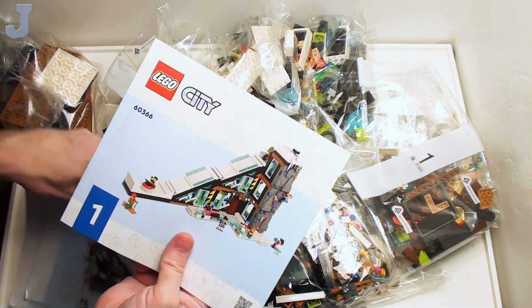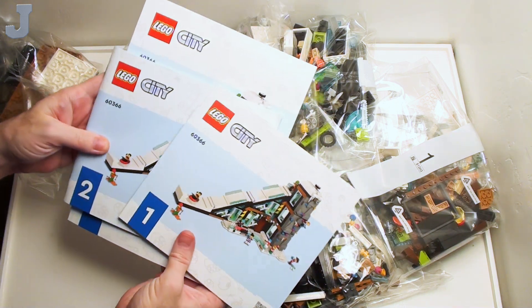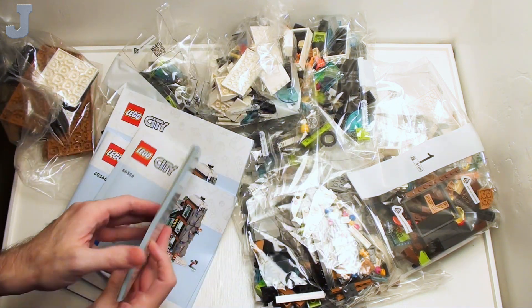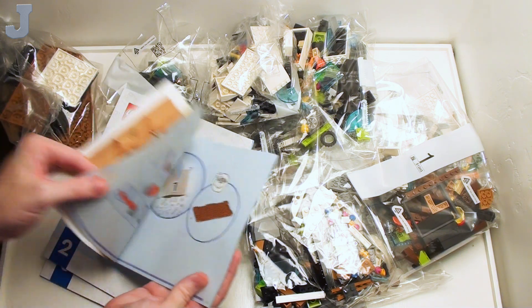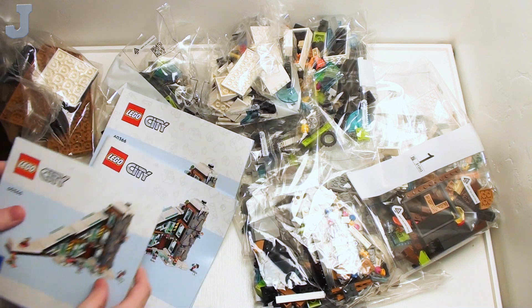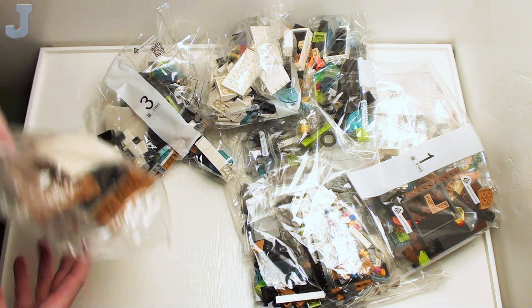We get three manuals — two bound and one stapled. Does it tell us how the build's broken down here? No, it starts with bag one. I'm hoping this doesn't have multiple bag threes and stuff like that.